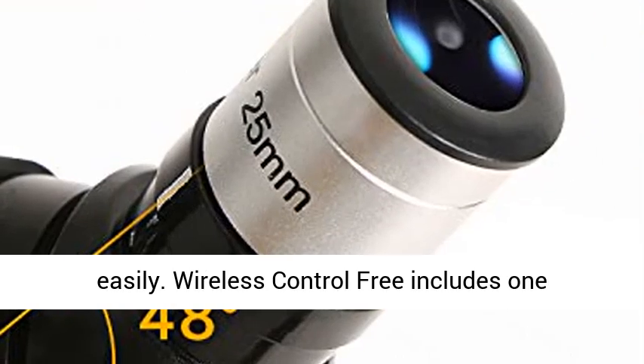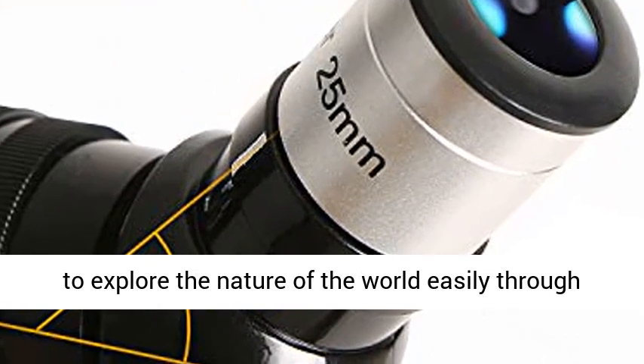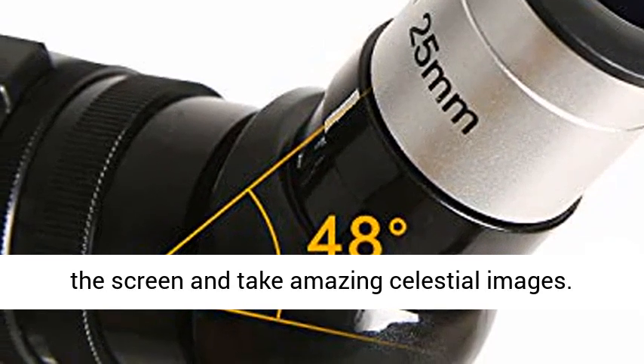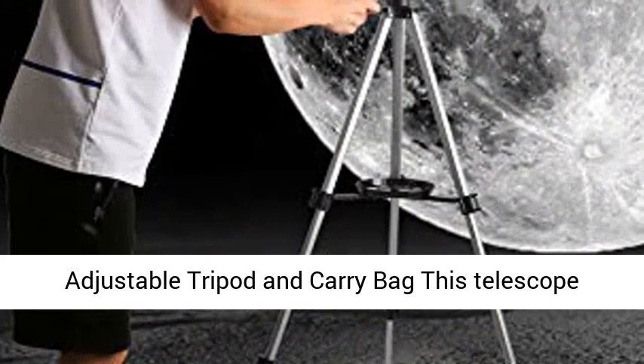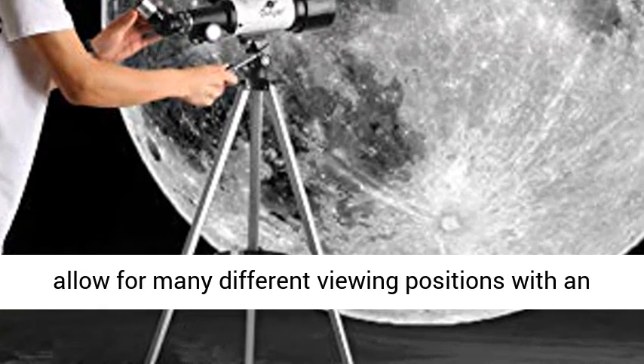5x24 finder scope with mounting bracket and cross-hair lines inside makes locating objects easy. Wireless-controlled — includes one smartphone adapter and one wireless camera remote to explore the world easily through the screen and take amazing celestial images.